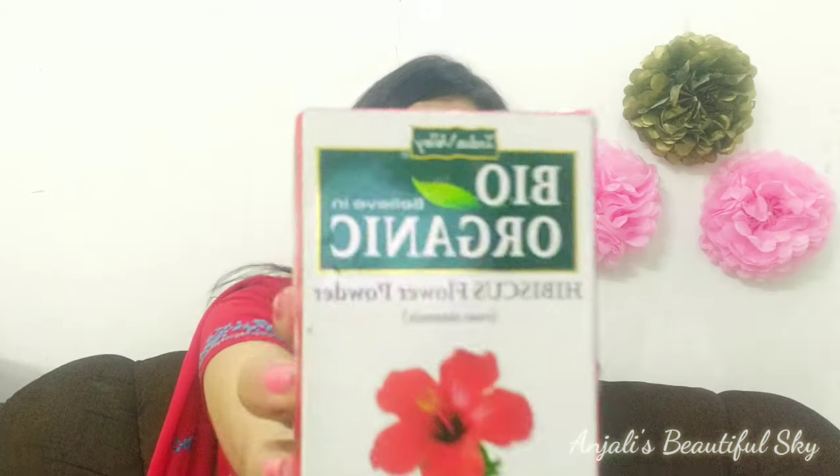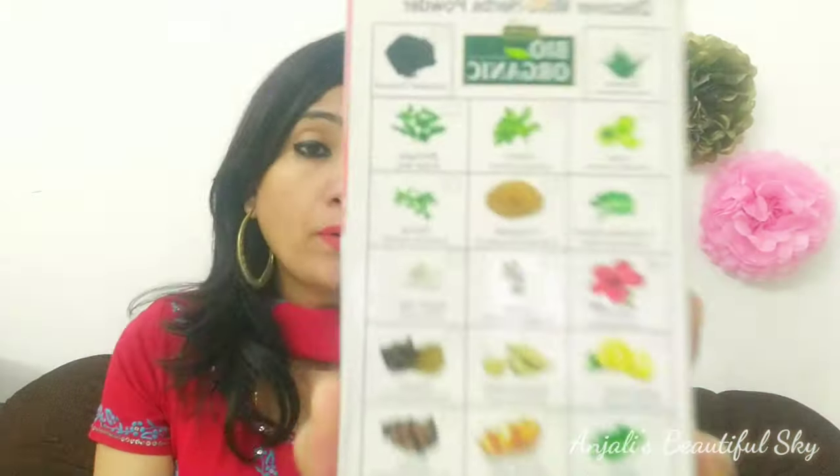This is the product I will apply today. It is 100% natural powder — 100% pure, no added chemicals, 100% bio. The brand is Indus Velica Bio Organica, made with many natural ingredients. I will put the link in the description, or you can find it in the market or online.